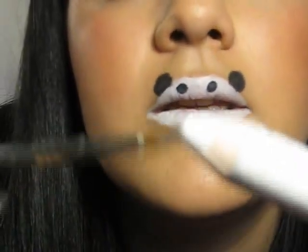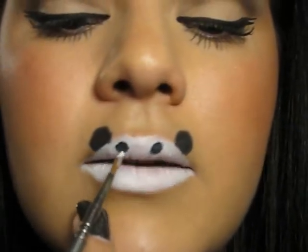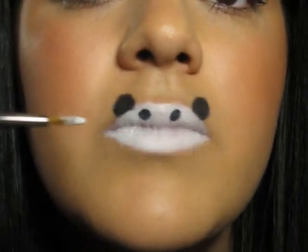For that I'm going to use my eyeliner brush and I'm just going to load it with the pencil. So now I'm just going to make the white dots in the eyes using my eyeliner brush.